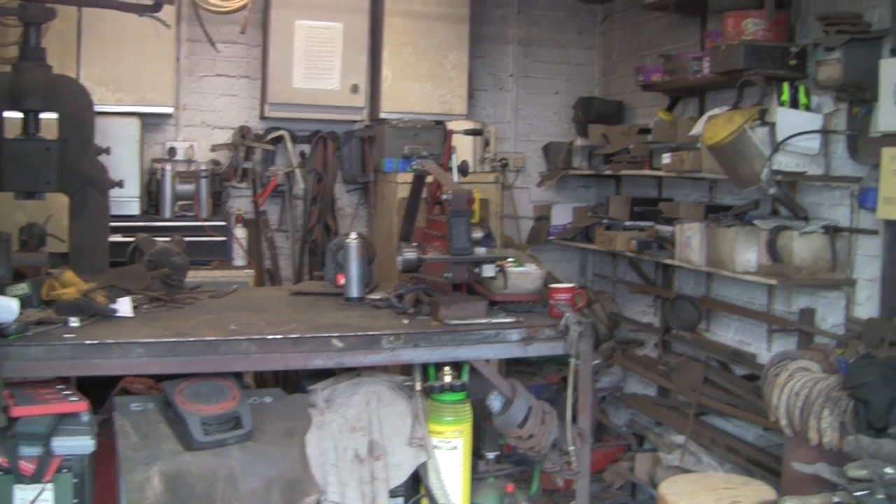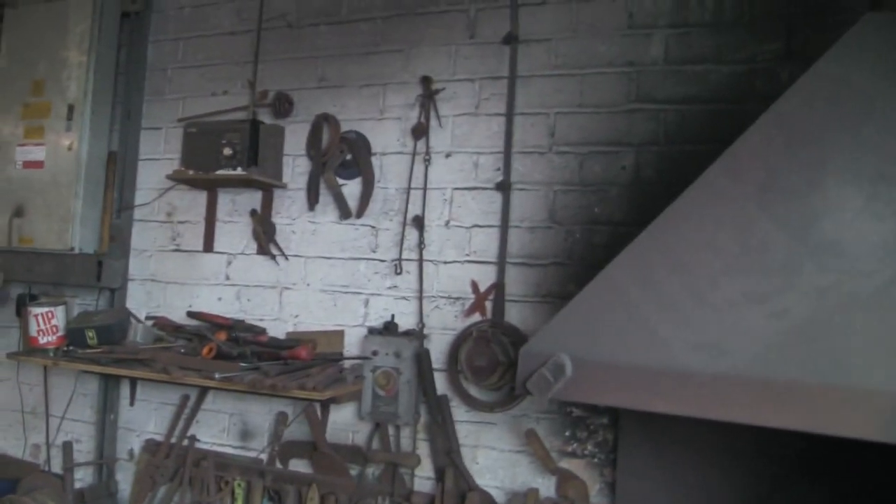OK, so I want to make myself a new clock for the workshop. There used to be one hanging up there on the wall, but it broke. So I'm going to try and make myself a new one.